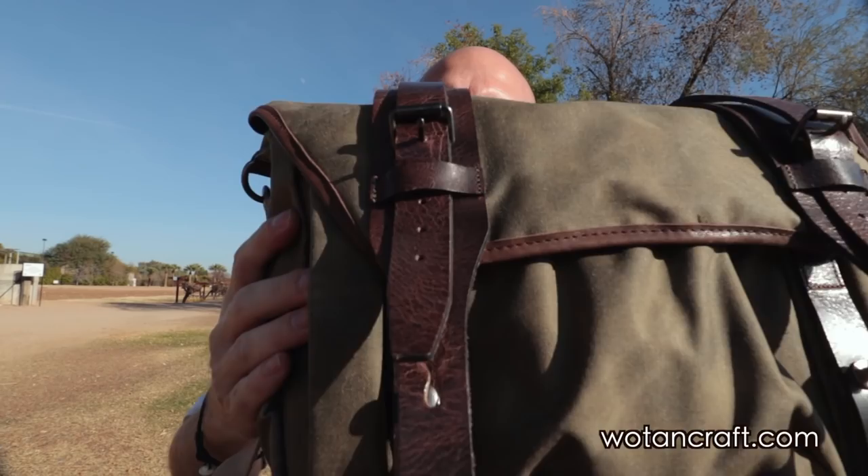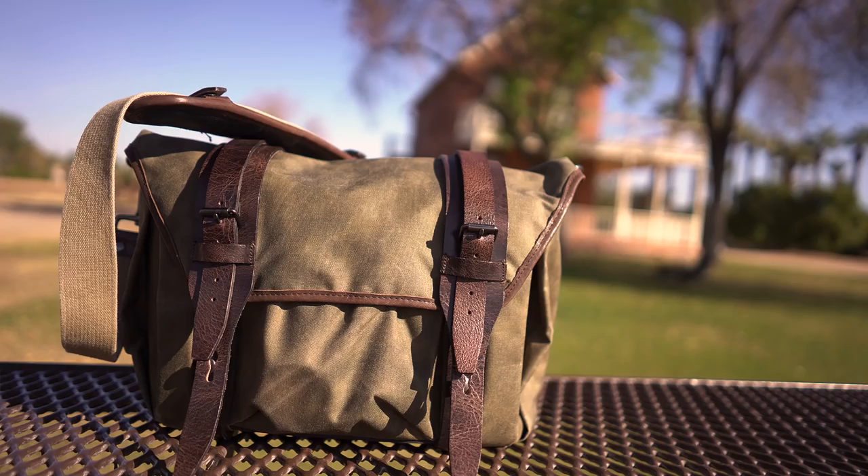Beautiful canvas bag — it's not full leather, and the positive of that is it's not going to be heavy. Full leather bags tend to be heavier, so when you lug them around some people can start to feel the effects of that weight on their shoulders or their back. This one is lightweight, it's canvas, but it still has some of that premium leather that Wotencraft is known for. You have a little leather latch system here and a zipper pocket in the back.